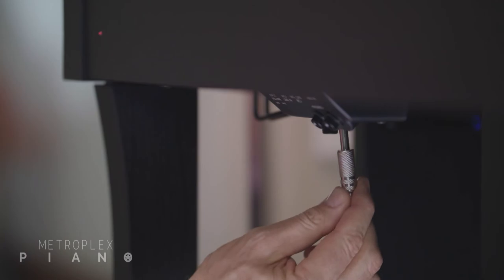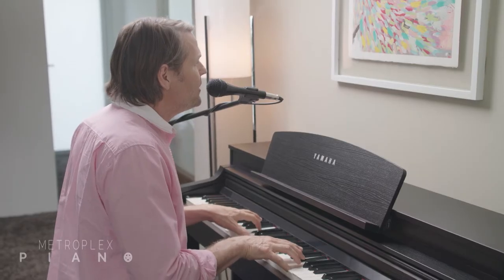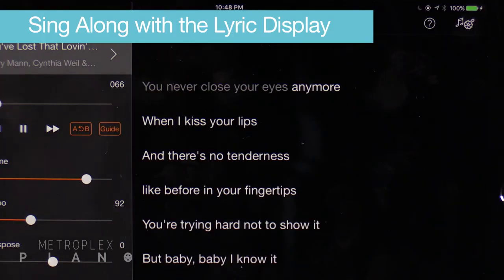There's even more you can do with the CSP. If you're a singer, you can connect a microphone and sing right into the speakers. The sound is amazing, and you can add reverb, harmony, and you can even sing karaoke songs because there are karaoke songs inside the built-in library.